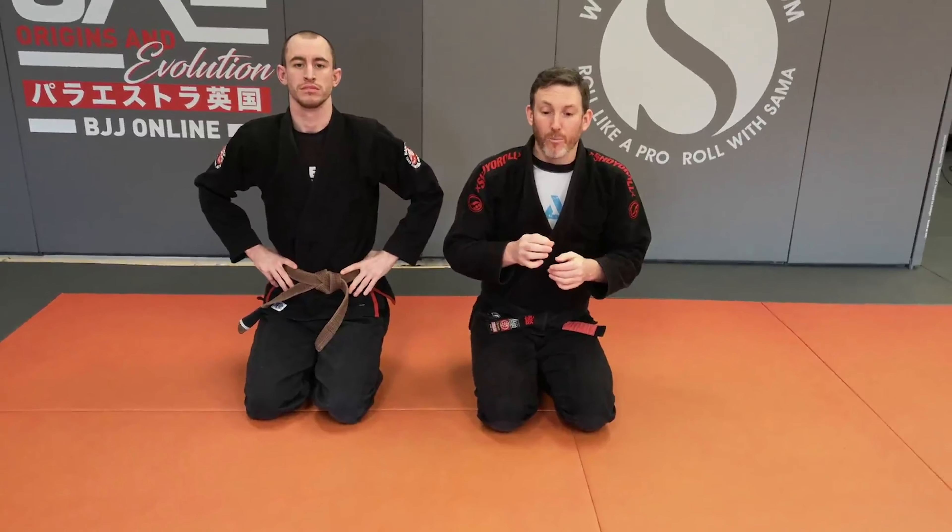Alright guys, so next we are going to look at one of my favourite options from the North-South, which is going for the triangle from the top.